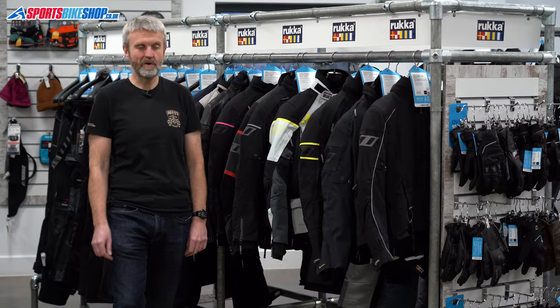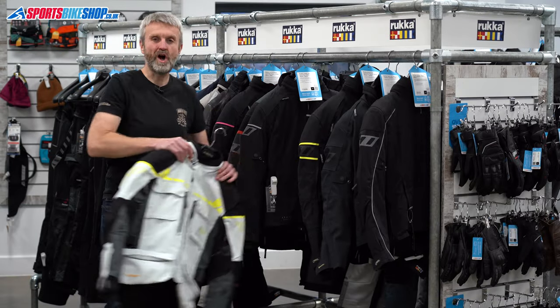Hi, I'm Tony. Welcome to Sports Bike Shop's review of the Rukka Explore R Gore-Tex jacket.